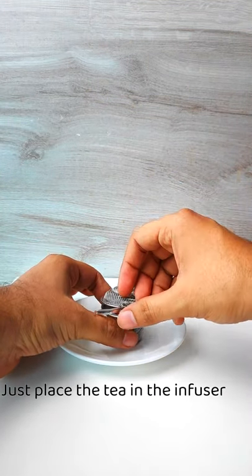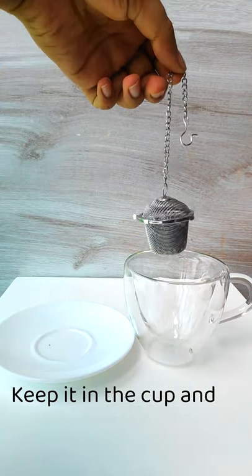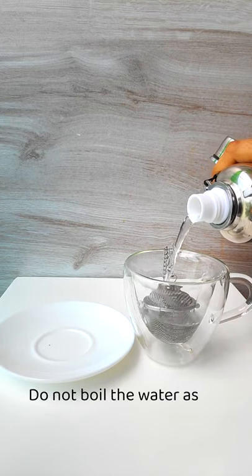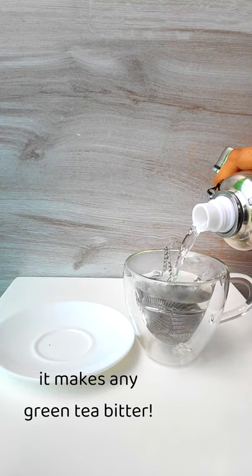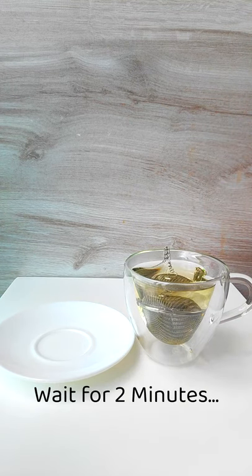Just place the tea in the infuser and lock it. Keep it in the cup and pour hot water over it. Do not boil the water as it makes any green tea bitter. Wait for 2 minutes.